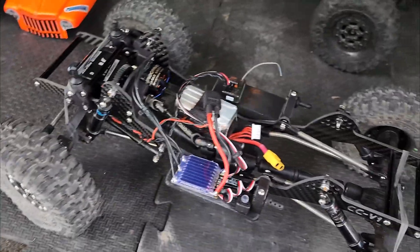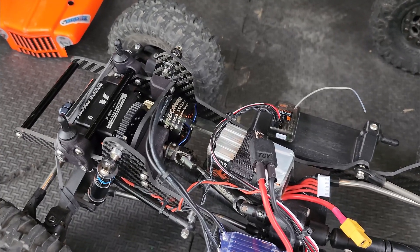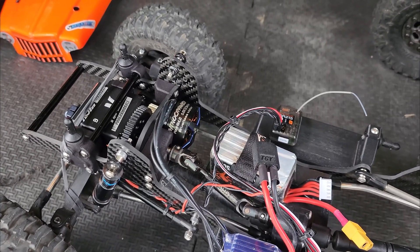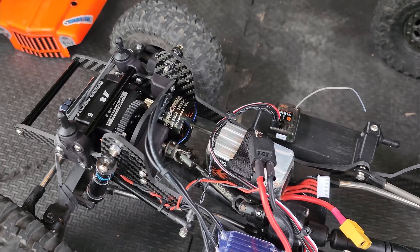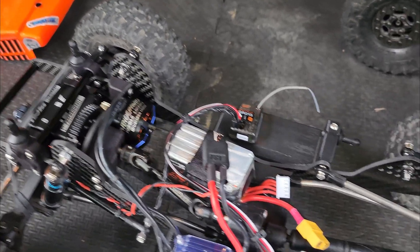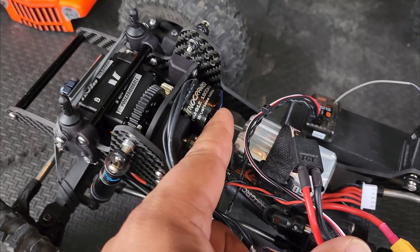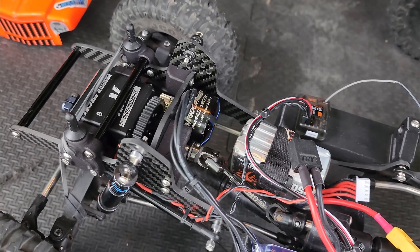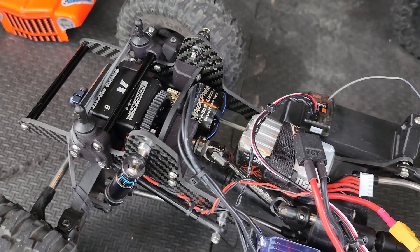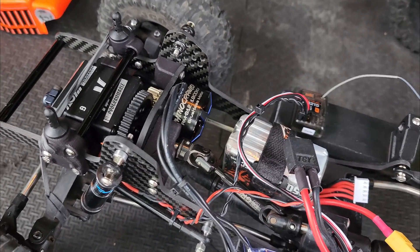So what that means is it's a little bit bigger than like a Holmes Hobby snub nose, which is a 28-10. The second pair of numbers — the 10 and the 12 — that is the stator height. So it's two millimeters taller, giving it that much more stator volume. The big cans like a Team Broad Riot are a 28-20, so it's almost twice as long, coming all the way out to the battery.